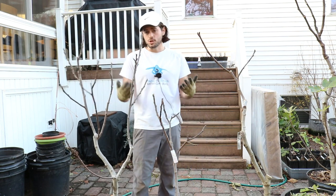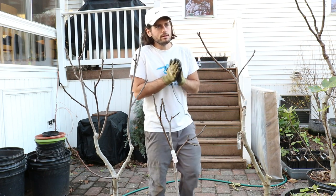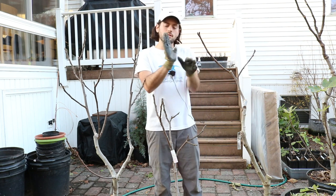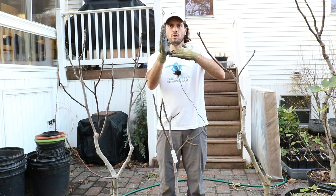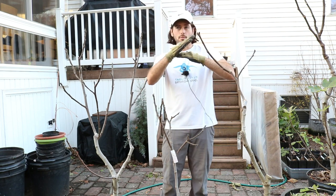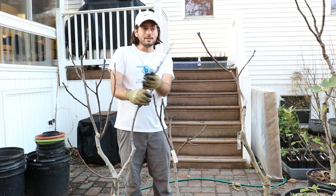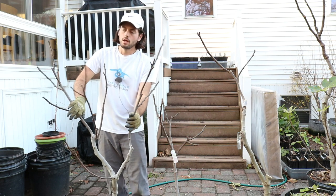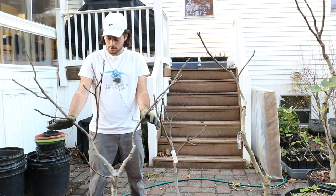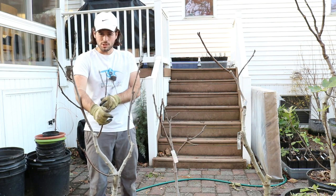It also makes things a lot easier if you train your trees the right way and have scaffolds off on a wide angle — maybe somewhere around 55 to 65 degrees rather than a 90-degree angle. We don't want them necessarily horizontal, but our scaffolds really should be far apart and spread out on a nice angle. Because when you spread the branches out like this, what happens is we're allowing all this light to now come into the center of the tree.